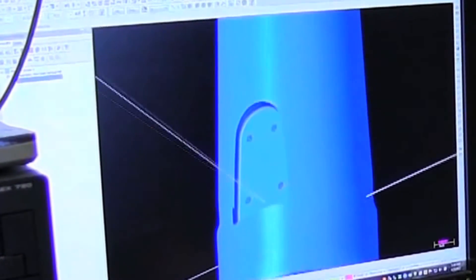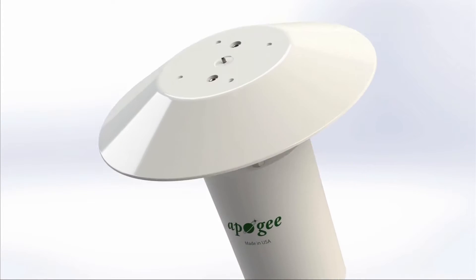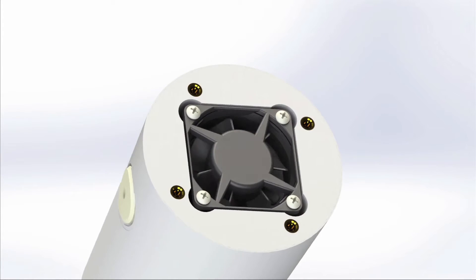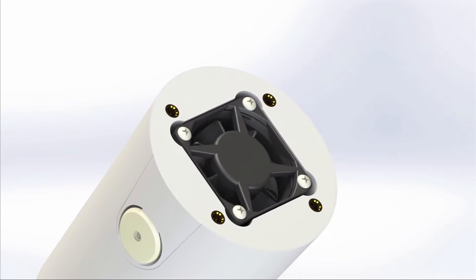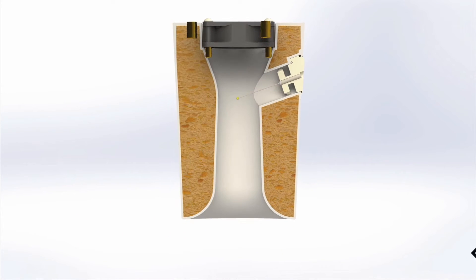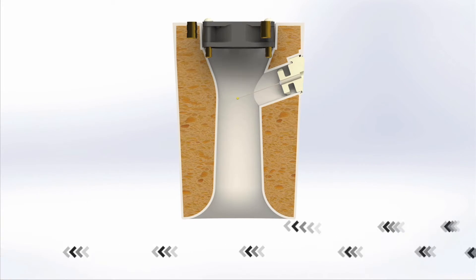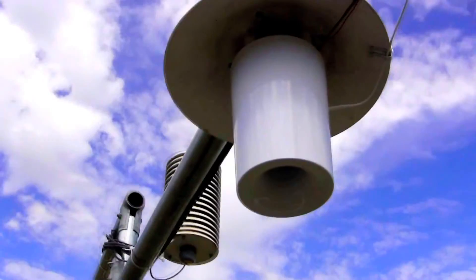How is this possible? It's all about the design. The internal variable speed fan uses pulse width modulation and can be configured to reduce power usage in certain weather conditions, while the shield body features a Kiwanda Inlet and Venturi Contour to enhance airflow, allowing accurate measurements in both strong winds and still air.